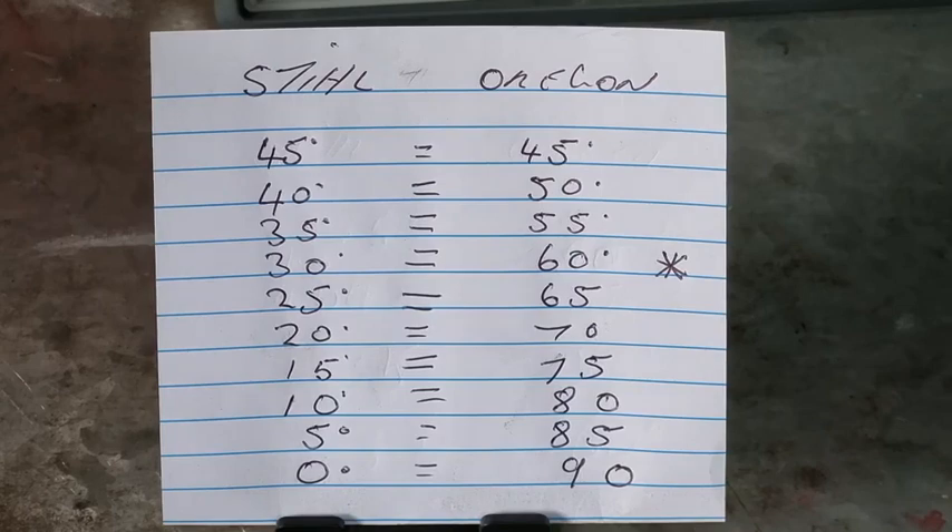When you see 45 degrees on both scales, that's the same angle. From that point, the Oregon grinder goes from 90 to 45, and the Stihl goes from zero to 45. The Stihl is the one I prefer to use because it uses actual degrees rather than reference points, whereas the Oregon uses 90 degrees as a reference — so when you tilt it to 60, yes it is 60 degrees by the horizontal plane referenced moving up the scale to 60, or moving from 90 to 60.